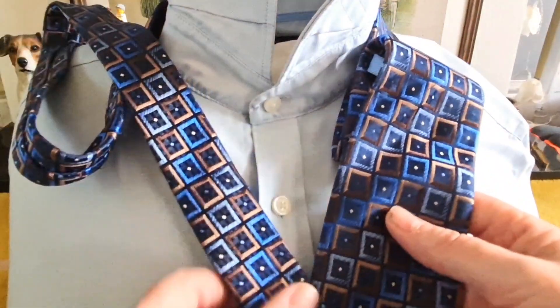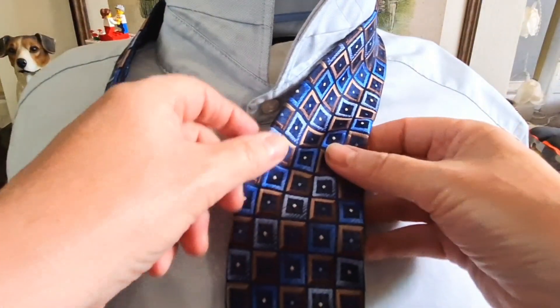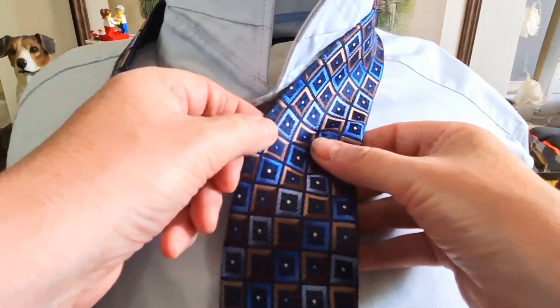With this knot we're going to start off with the blade on the right hand side, tail on the left hand side, blade down to where you normally end up wearing it, just above your belt wide — it will drop slightly.